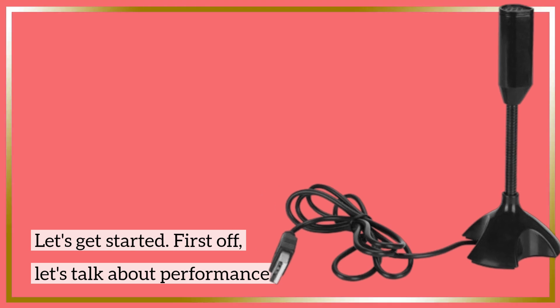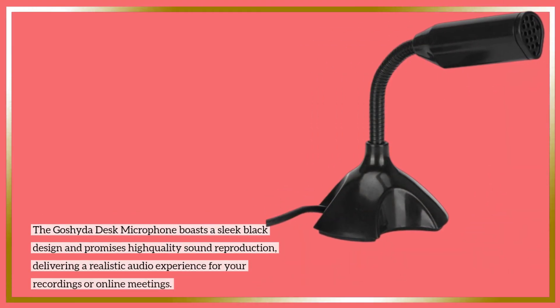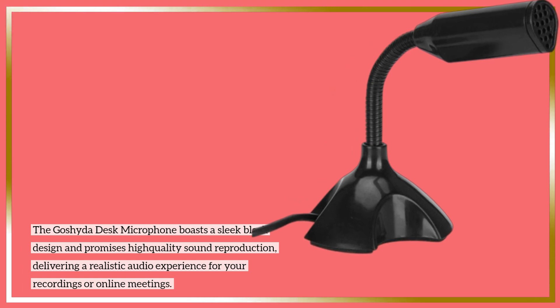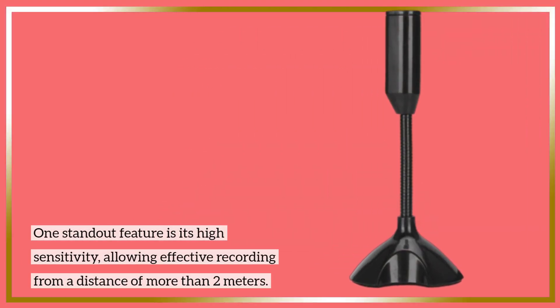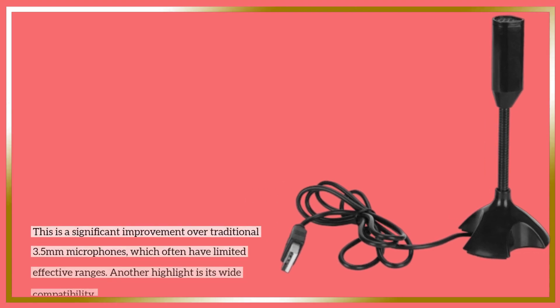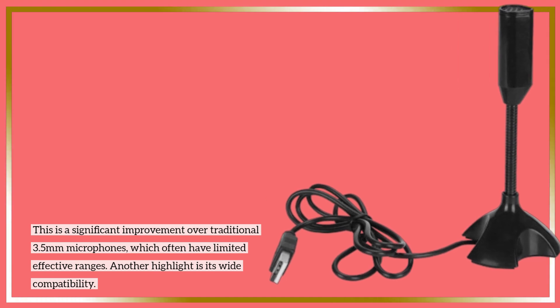First off, let's talk about performance. The Goshi de Desk Microphone boasts a sleek black design and promises high-quality sound reproduction, delivering a realistic audio experience for your recordings or online meetings. One standout feature is its high sensitivity, allowing effective recording from a distance of more than 2 meters. This is a significant improvement over traditional 3.5 millimeter microphones, which often have limited effective ranges.